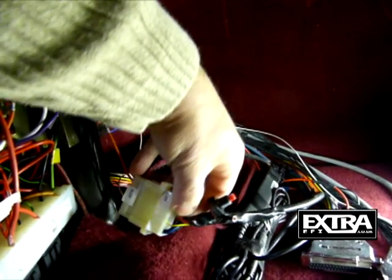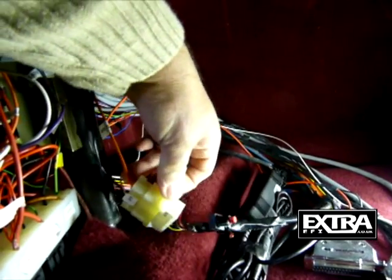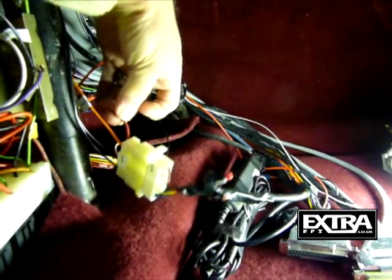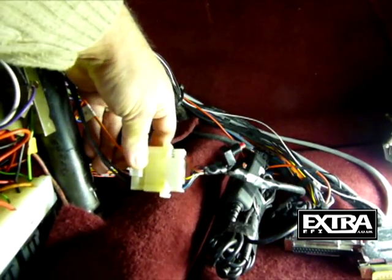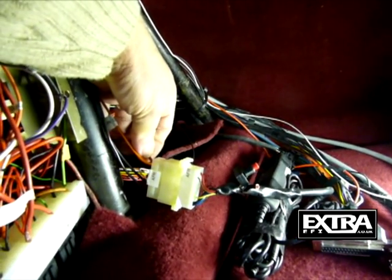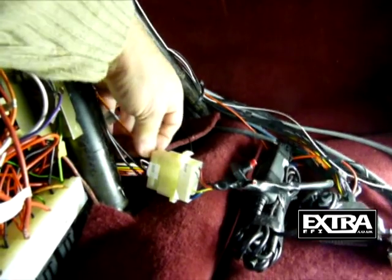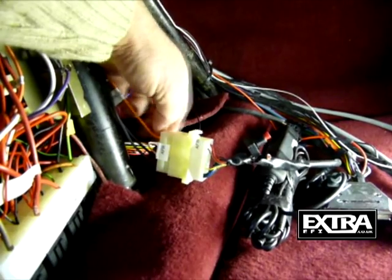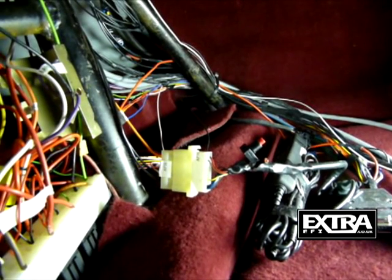The red wire on the Innovate lambda is the power — a 12-volt feed. How I do that is I like to switch a clean feed through a relay. The 12-volt feed comes from the battery via a relay, so the relay is switched on when the ignition switch is on. That feed goes through the relay straight off the battery into the Innovate, via a fuse of course, to keep it nice and clean.